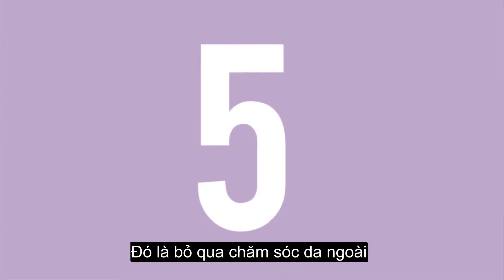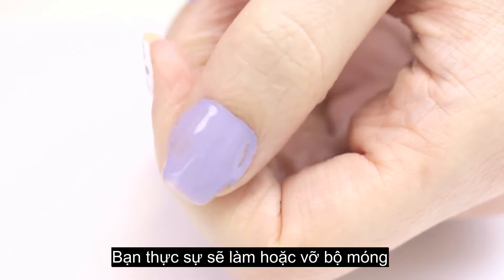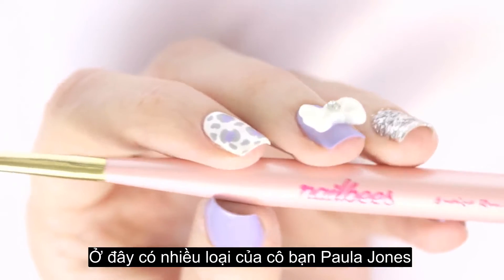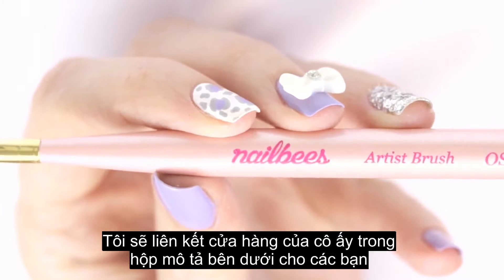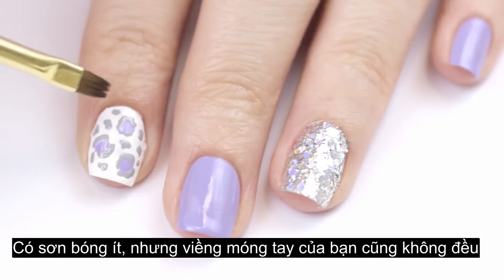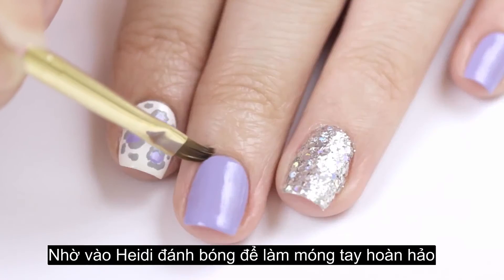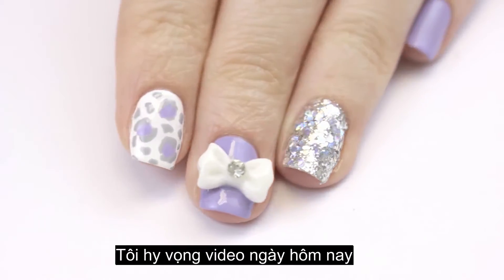The last mistake is skipping the cuticle cleanup. This step is super important for having a clean and neat looking manicure — it really will make or break the whole look. My favorite cleanup brush is this super cute pink and gold brush from Nail Bees. Even when you paint your nails with less polish, you can still end up with an uneven line framing your cuticles. To perfect it, just use a small cleanup brush dipped into acetone or nail polish remover, then tidy up the sides of your polish for a perfect looking manicure.